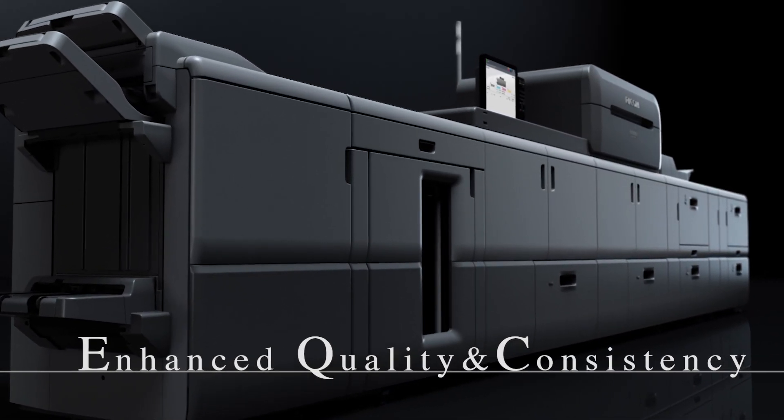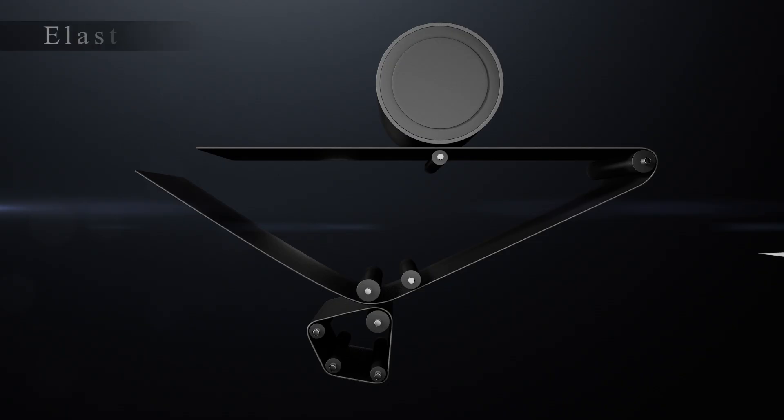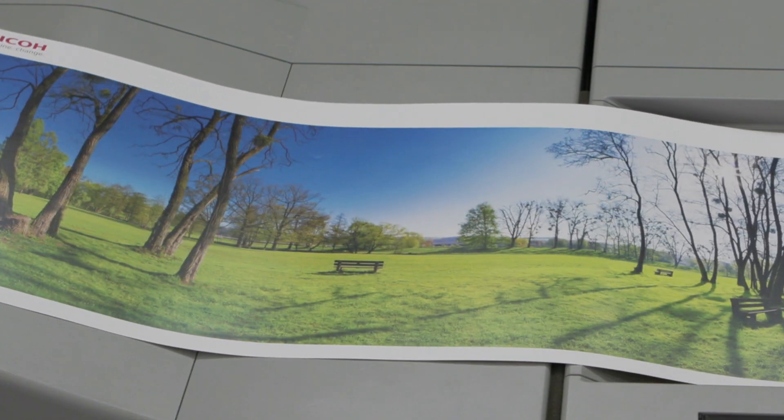High quality and consistency. A thick rubber belt has been used as an elastic intermediary transfer belt, realising smooth, high quality images.